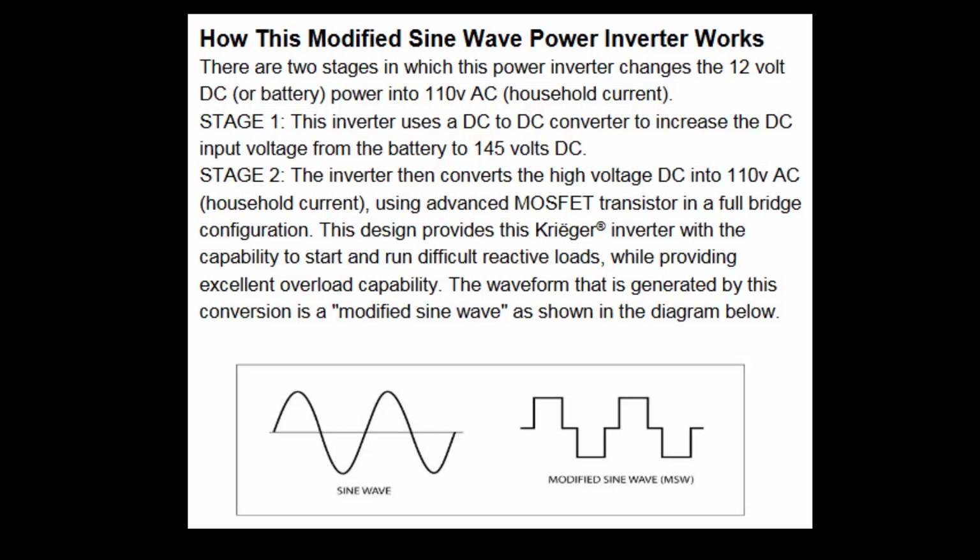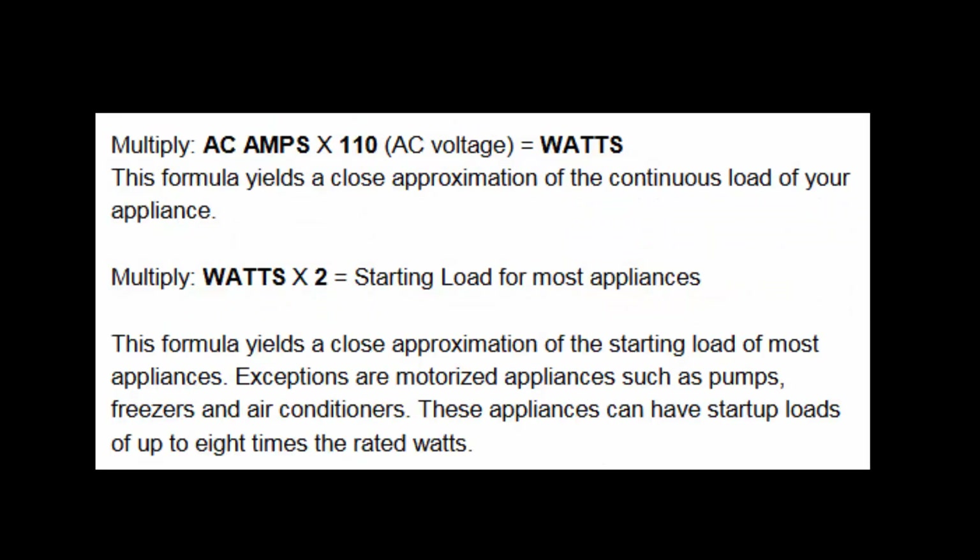A modified sine wave power inverter was chosen because the same product in a 3000-watt version worked just fine — didn't damage the television or anything else. Today, most items have a wall wart that converts 110 volts AC into DC, so a modified sine wave has no real impact on those devices. The manufacturer also provides a chart showing how to calculate the inverter size requirements for your appliances.